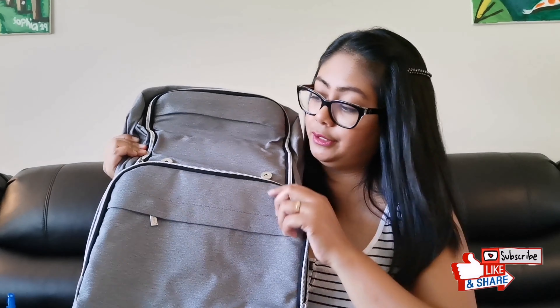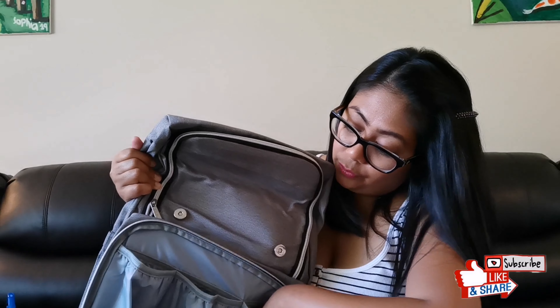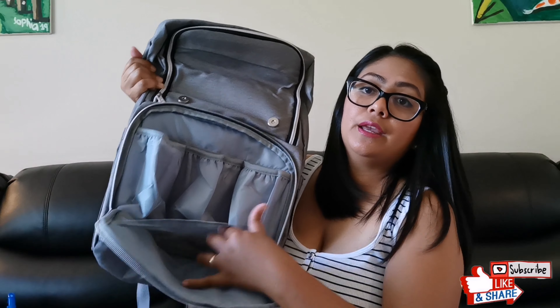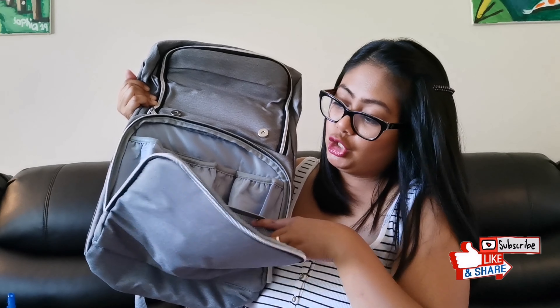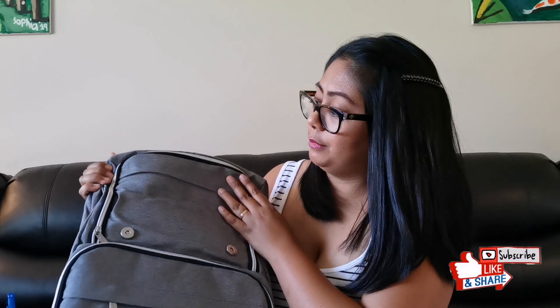Now let's look at the inside. There is a pouch on the front, and there are three insulated bags — very helpful for carrying bottles to keep them cold or warm. There is also a mesh pocket inside where you can put some stuff. Again, very easy to zip and unzip, which is very important to me.